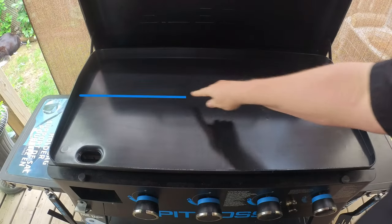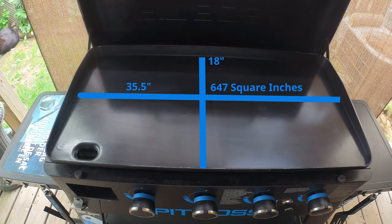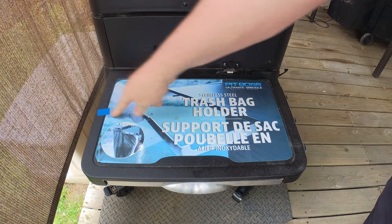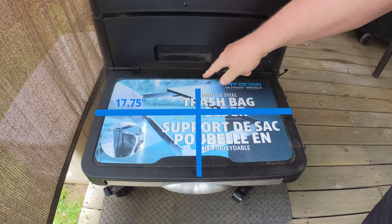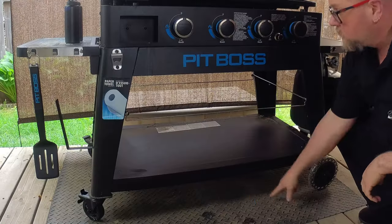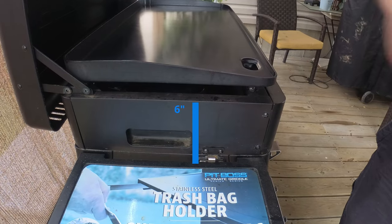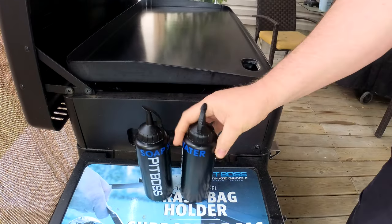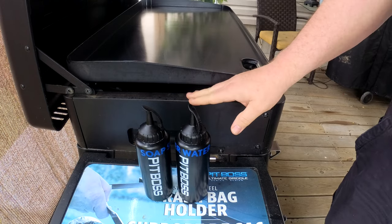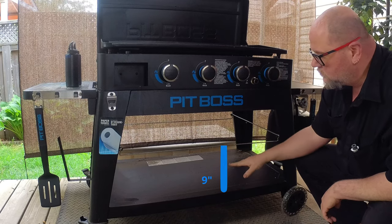Now for the measurements. The cooking surface is 35.5 inches wide and 18 inches front to back. The rear ridge stands about two inches high, with the front ridge being half an inch high. The side shelves measure 17 and three-quarters inches front to back and 11 and a quarter inches wide. From the ground to the bottom of the shelf is 26 and three-quarters inches, and from the ground to the cooktop is 34 inches. There's a small gap between the base and the griddle plate where heat comes out — that lower shelf stays cool, so water bottles won't heat up.